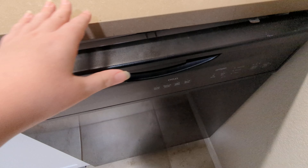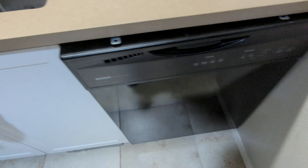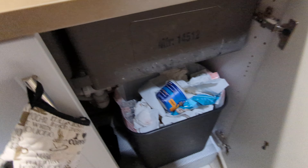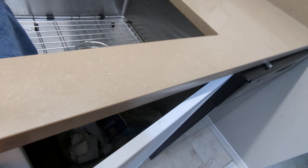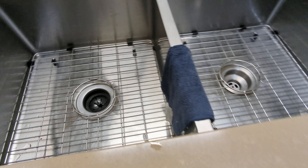Close it up. Down here is the draining for the dishwasher. It's looped around so water draining from the sink can't back up into the drain hose. There is a garbage disposal, but what's weird is that it's not connected to the dishwasher hose.